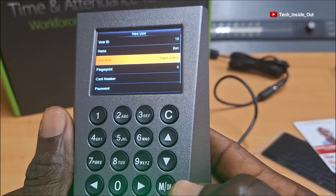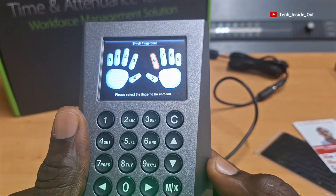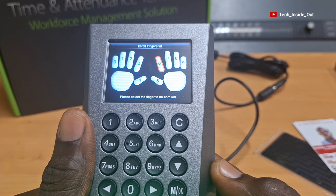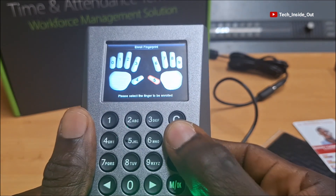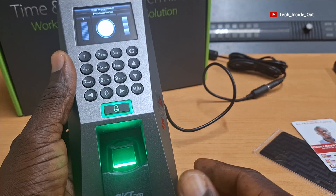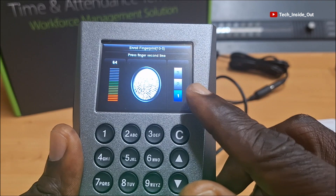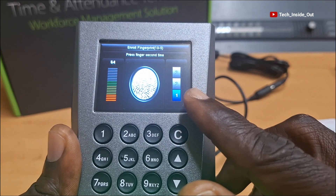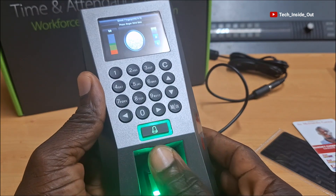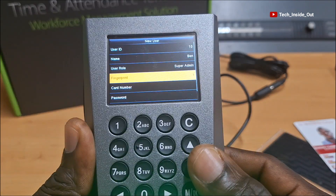Now I'll come down to Fingerprint and select it. Here I will have to choose which finger I wish to register on this device. I'll choose my thumb, so I'll bring it down here and press OK. So I'll have to place my thumb on the fingerprint reader like this. The machine has taken the first sample, so I'll press it again. Also done - I need to do it one more time. Finally, my thumb is now successfully registered.